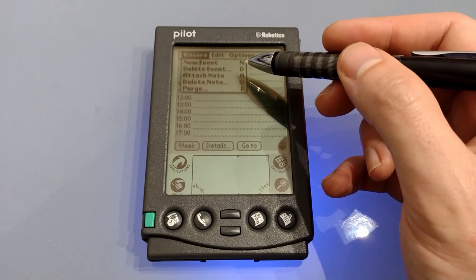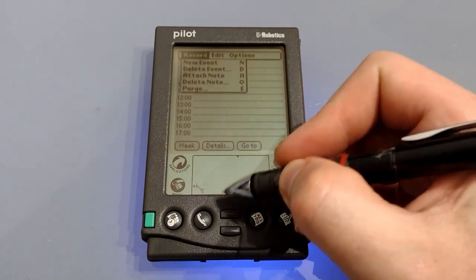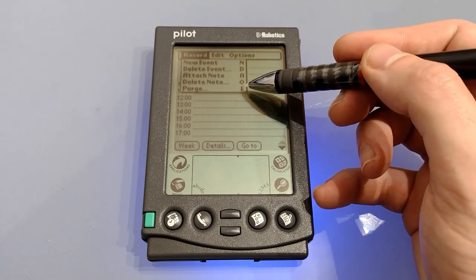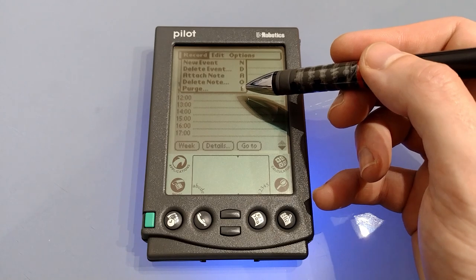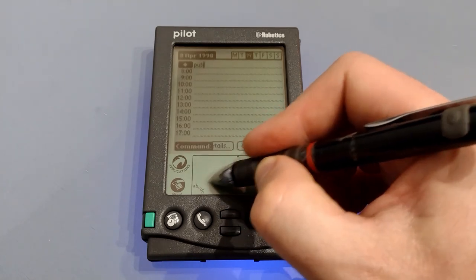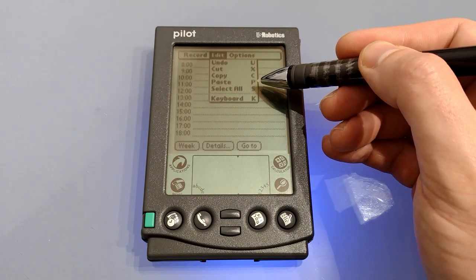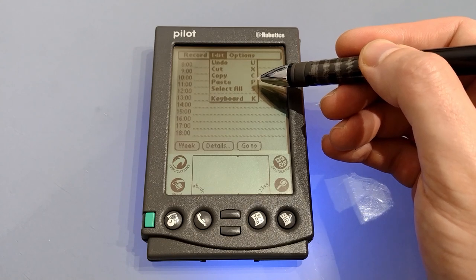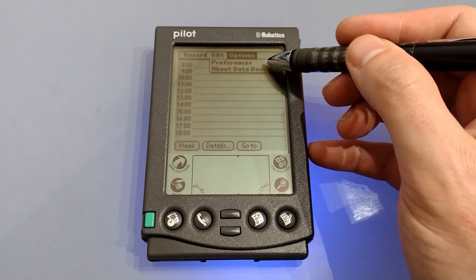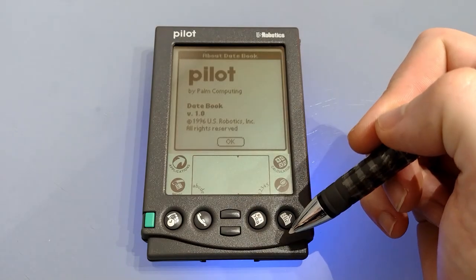Pressing menu allows you to see the shortcuts. For example for a new event, although you can just start writing, you can do an up-slash and N and that will create a new event. You can also delete an entry, attach a note, delete a note, or purge the diary to delete early events. Under edit we've got undo, cut, copy and paste — bear in mind paste is a P not a V like it would be in a keyboard shortcut. Select all, keyboard which pops up the keyboard, and under options we can see preferences for start time, end time, whether we want alarm set as standard, and it is version one.